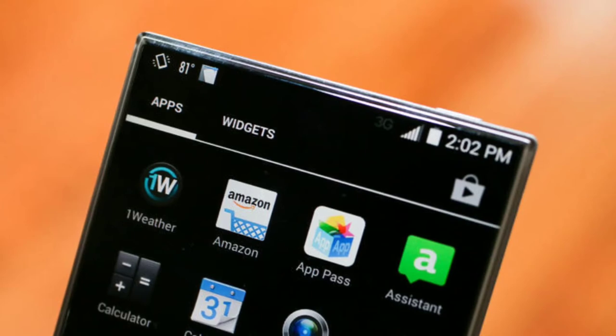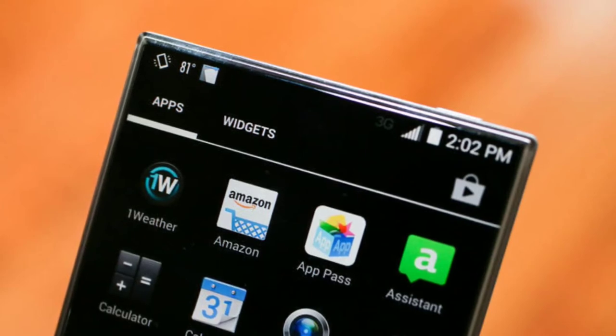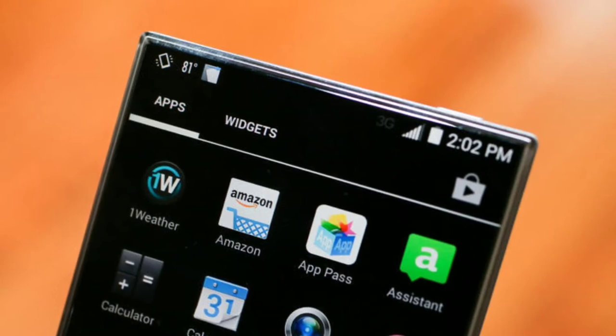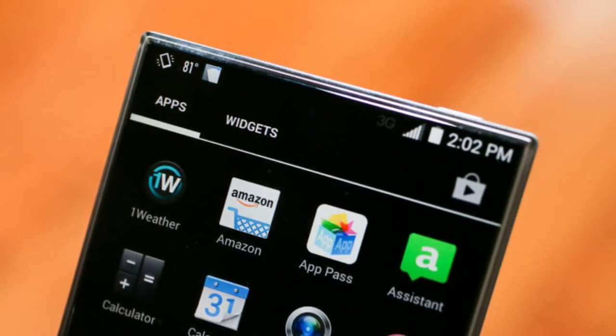You can buy this phone in the US market for $239 without contract. Here's a small teaser about this phone, and this is SJ Tech signing off.